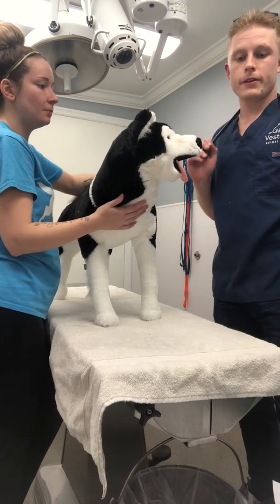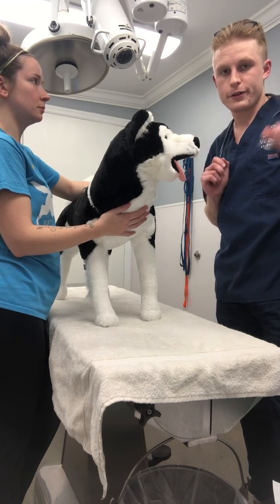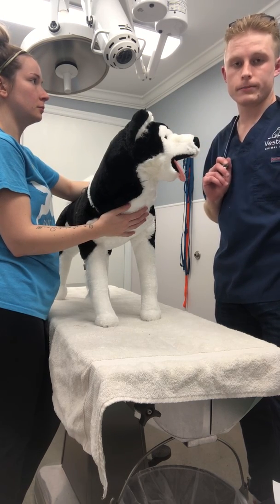My name is Alex Evans. This is going to be performing basic first aid simulation on a K9 in shock.